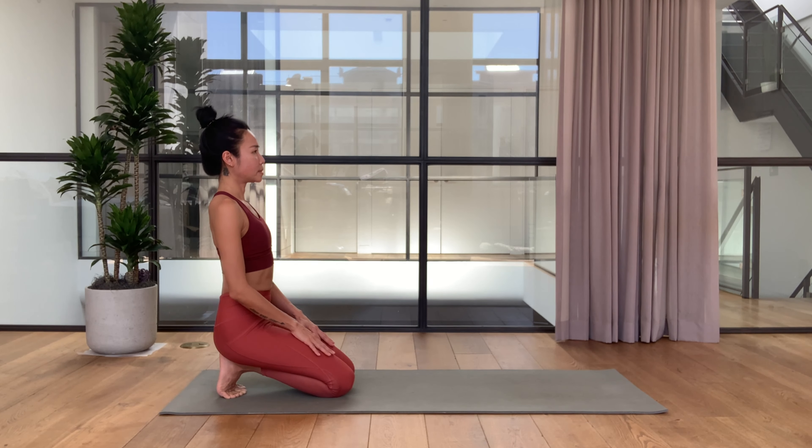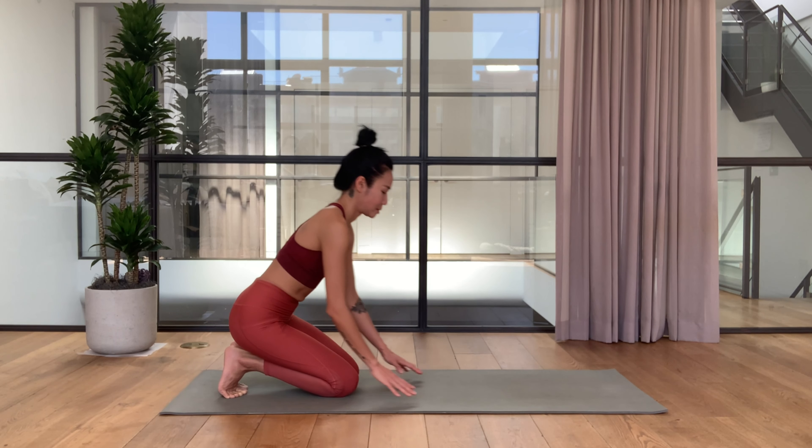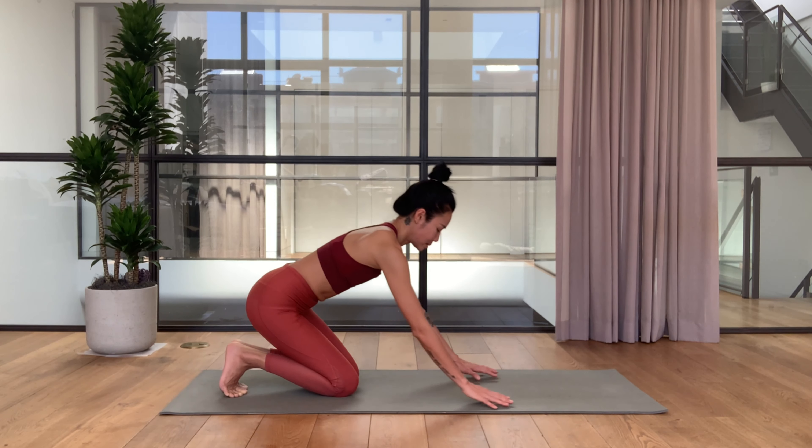If it's unbearable you can lift your hips up kneeling, and then go back when you're ready. You might feel a stretch on the toes as well. Keep the spine nice and long, stack your ears, shoulders, ribs, and hips. A couple more breaths here. Out of the pose, hands forward, tap the top of the feet down just to release your toes.